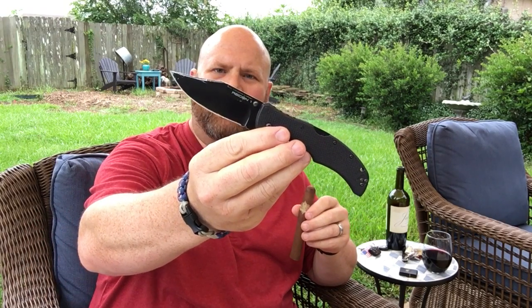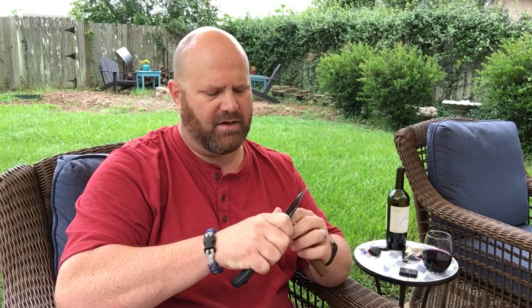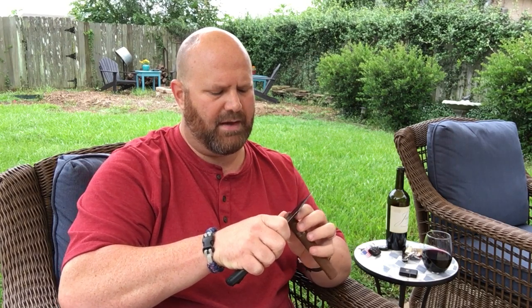I don't know if you guys remember my Pro-Tech Tactical Response 3 — the prototype that I had. I bought that years ago at a gun and knife show. Didn't have much information from the seller as to what was special about the blade. I picked it up for probably a couple hundred bucks and it had number 14 on it. Using the Recon One today — you don't need a cigar cutter when you've got a blade in your pocket. I'm just gonna cut that very tip off.